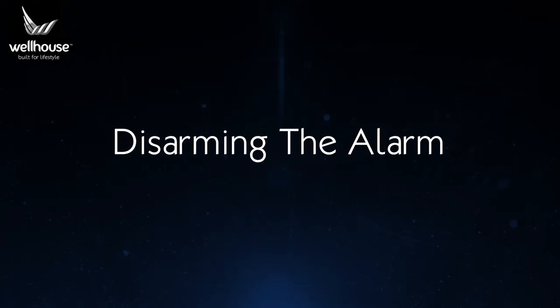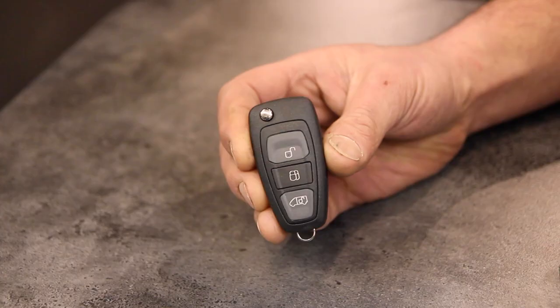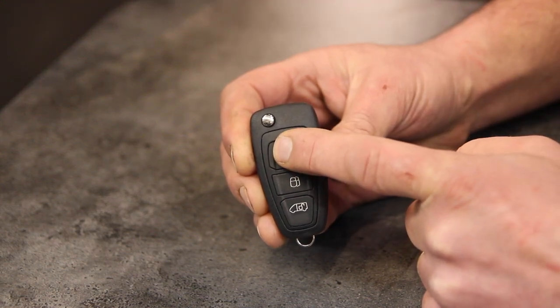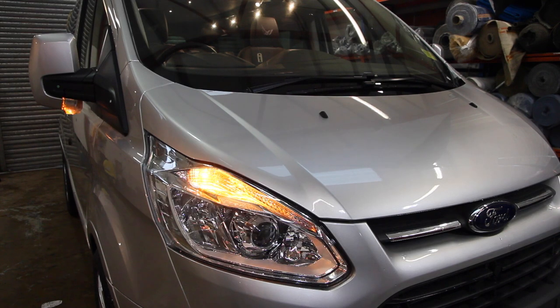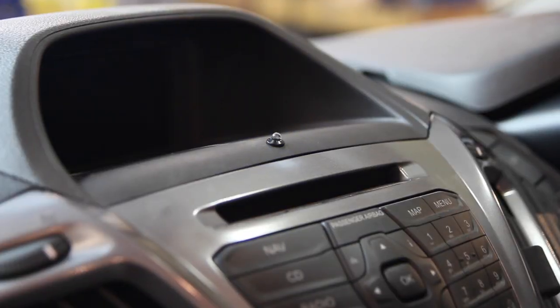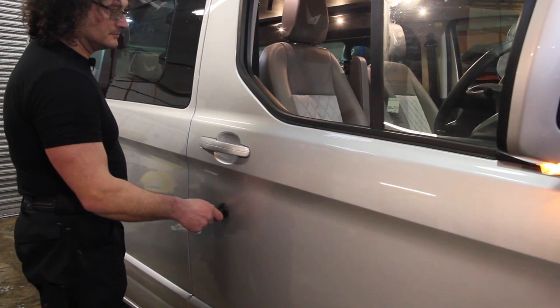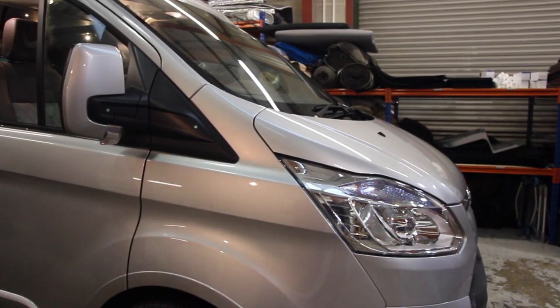To disarm the alarm upon returning to the vehicle, a single press of the Ford remote key's unlock button or rear door unlock button will disarm the alarm. The alarm siren will respond with a double characteristic audible signal and a single long indicator flash, and the flashing blue LED on the dashboard will extinguish. Please note that unlocking the vehicle via the driver's door lock with the key will not disarm the alarm and will trigger it.